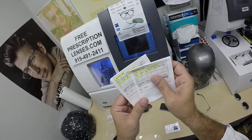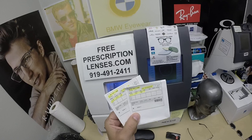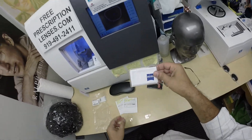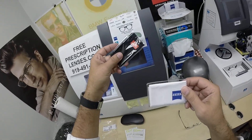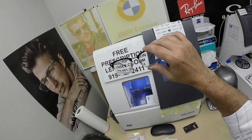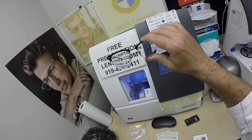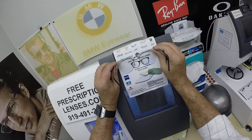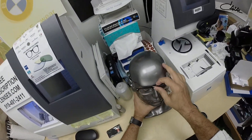Matthew got the Zeiss Transitions Extra Active Polarized Gray with Duravision Platinum — the premium Duravision Platinum. You're going to get the Zeiss cleaning cloth, my cleaning cloth, instructions on how to care for your frame and lenses, all three cleaning cloths in the case, as well as a selfie. Matthew, I'd love to have two selfies: one with you indoors clear and then one with you outside showing these new Transitions Extra Active Polarized. This is what they look like while they are indoors — I will activate them.